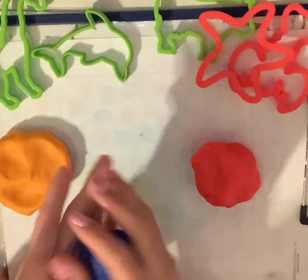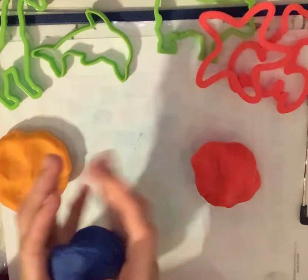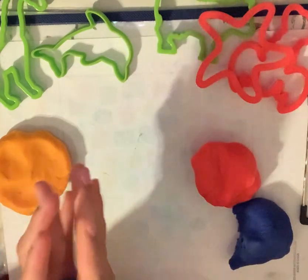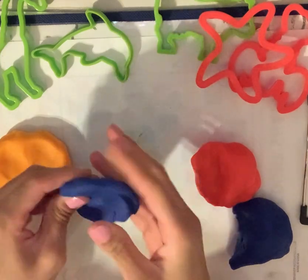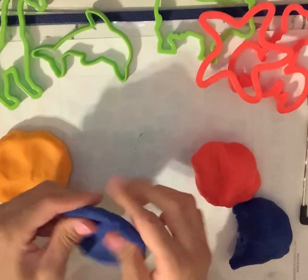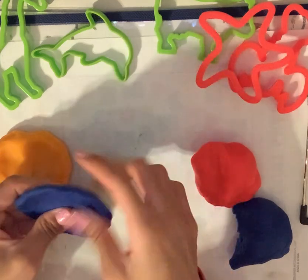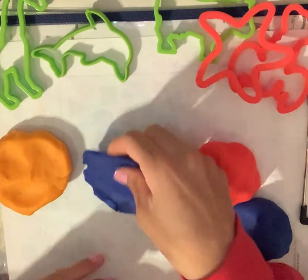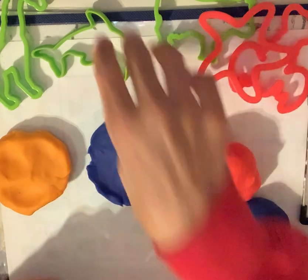We're going to start off with blue Play-Doh. I'm just going to take a piece and kind of flatten it out. We're going to pick one of the molds, one of the cutters, and we're going to make one of the creatures. So let's start with this one.